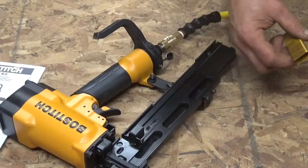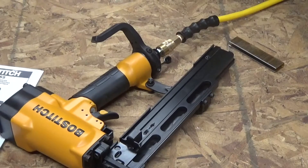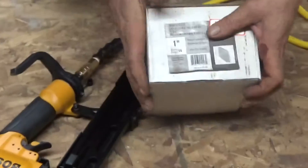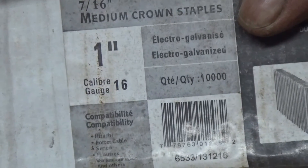It comes with a male quick coupler air hose adapter which should fit every regular air hose. The quick coupler female is already installed so it's plug and play, and you don't need any teflon tape. It is a 16 gauge staple gun for 7/16 wide staples and up to 2 inch long. We use 1 inch long staples because I don't want them to stick too far out at the inside of the building and maybe hurt the goats.